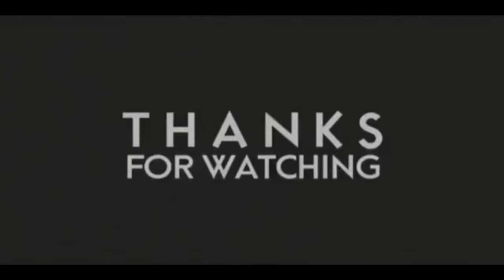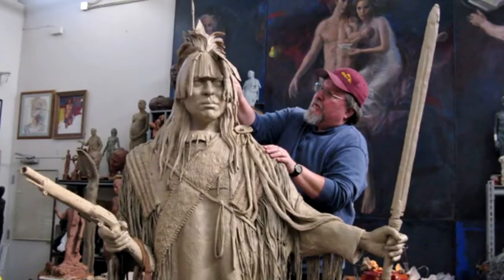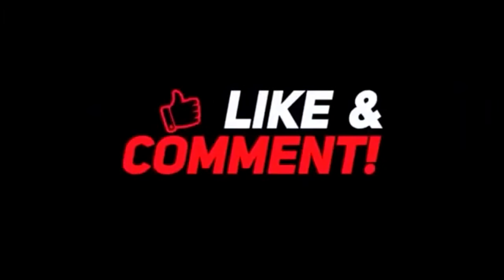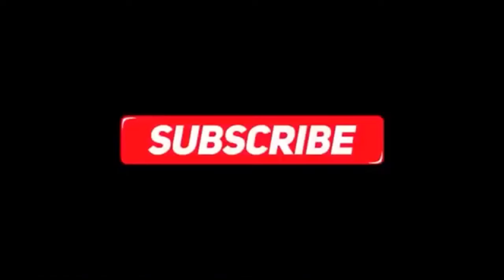If you like this video, please like and subscribe to my channel. It really would help me. Also, check out the link below this video — it will take you to a review of my nine instructional videos. That could be very helpful to you if you're thinking of sculpting. Good night, everybody.